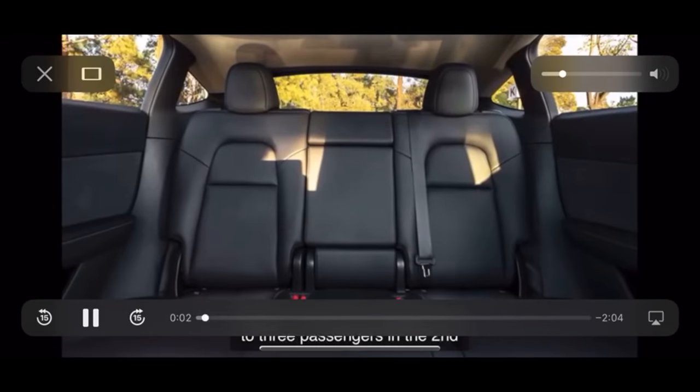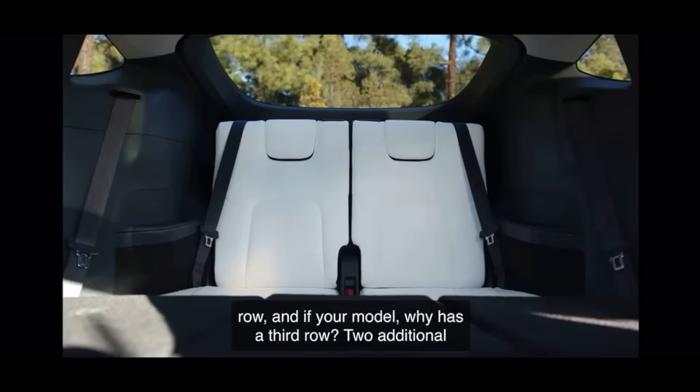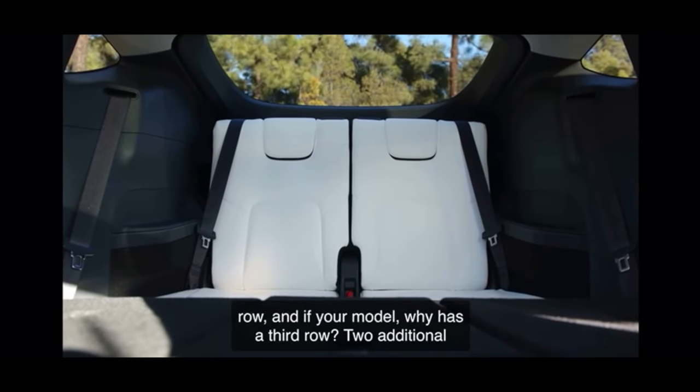The Model Y provides seating for up to three passengers in the second row, and if your Model Y has a third row, two additional passengers. Here's our first look at the third row — similar to the photos already released by Tesla, but this shows two fairly normal width seating positions with no center armrests. The shoulder belts are built into the seat backs so they will stay out of the way when the third row is folded flat for cargo. I think that's a very nice feature.